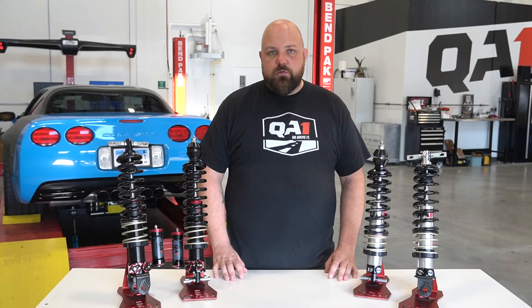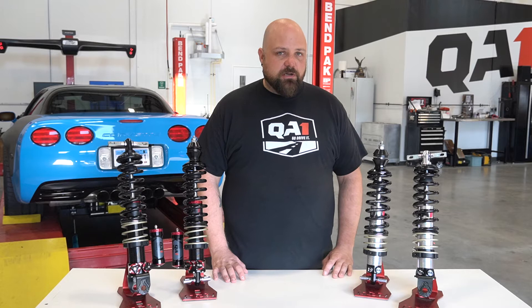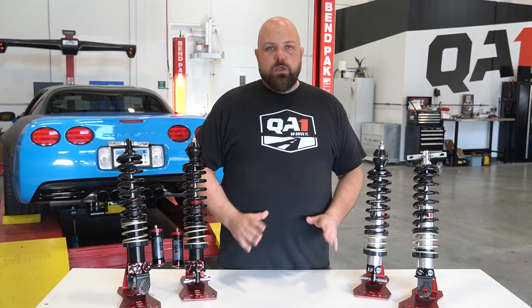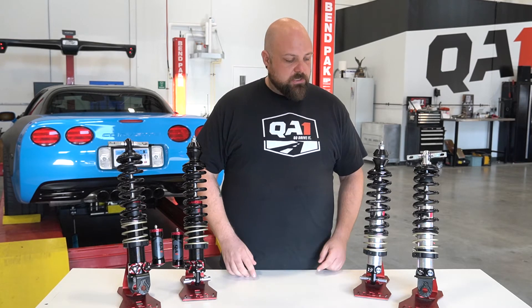Hello everybody, Bill here from QA1. I'm going to give you a couple of quick tips if you're looking to purchase a set of coilovers for your C5 or C6 Corvette. We offer two different kits for these cars, and both of them are direct bolt-in.